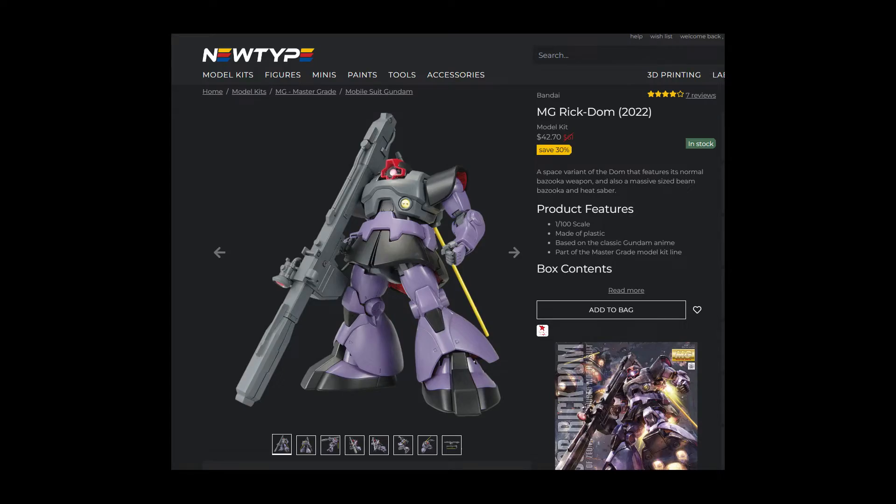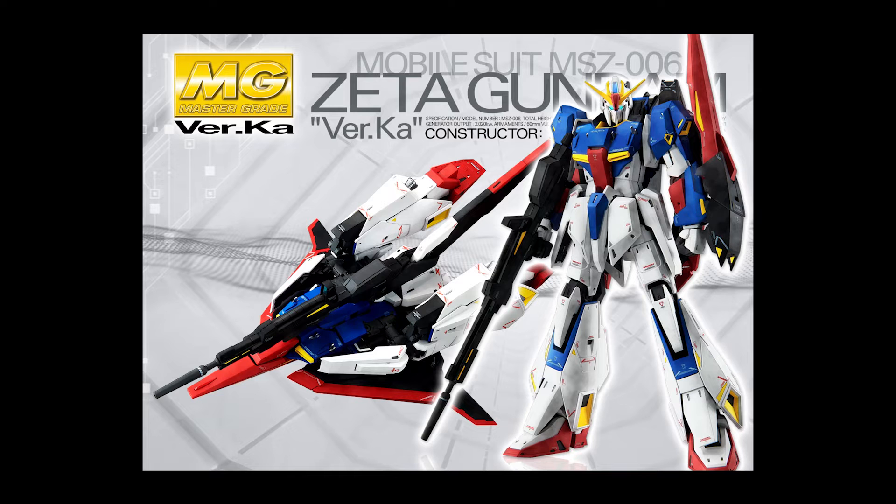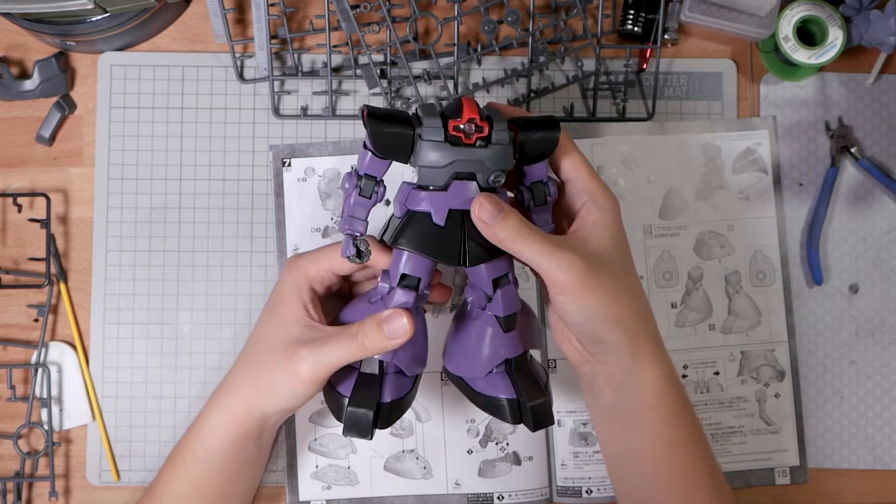I really like the Dom. Anyways, the sale did soften the blow quite a bit, and it seems like the kit is still on sale on Newtype right now, so feel free to pick one up. Definitely not worth 60 dollars though. This year we do have a Katoki Zeta release, so that's at least already better than last year. Enough ranting — let's dig into this kit.